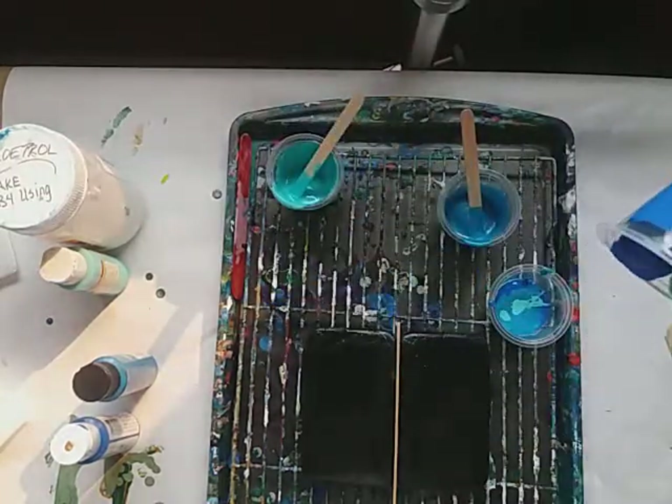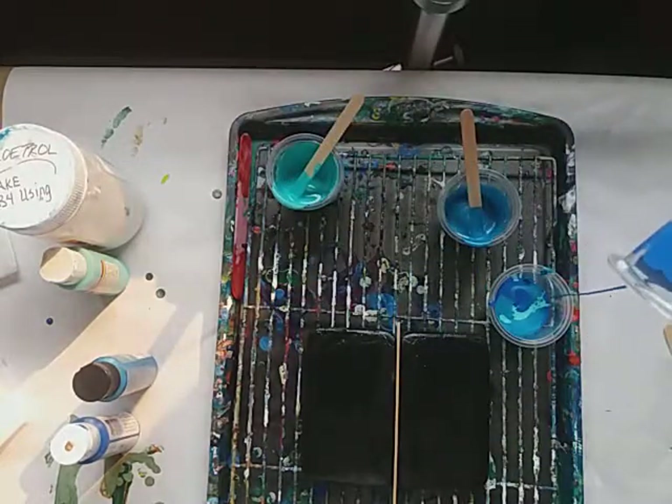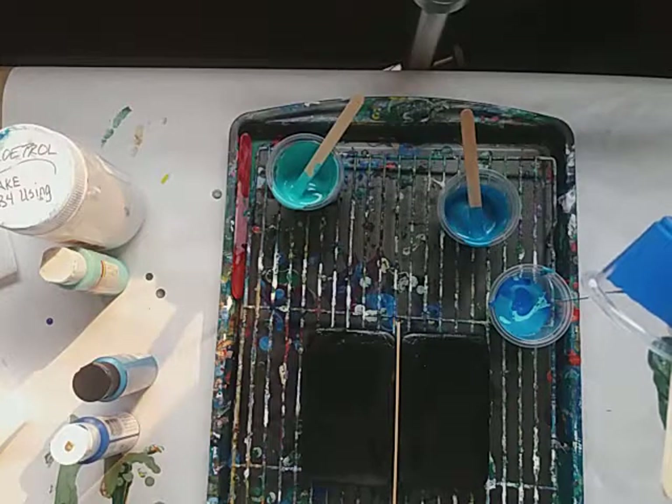Hopefully I've got enough paint. You know me and trying to figure out paint — even though I figure it out, I don't feel like I actually figure it out.